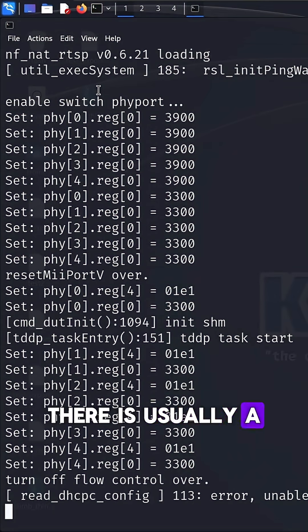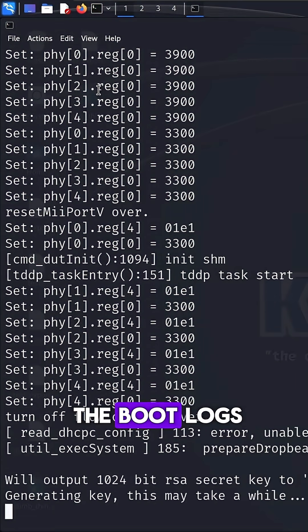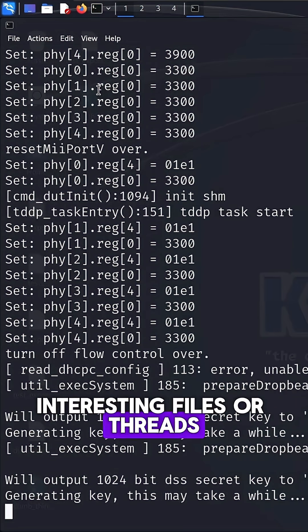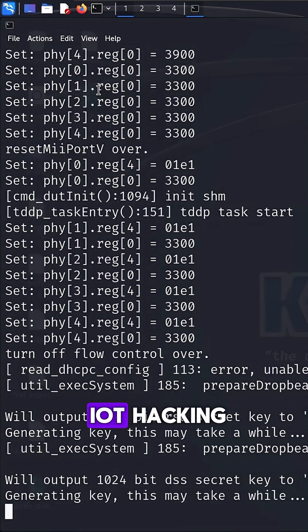At this point we see the boot logs starting to filter in. There is usually a gold mine of information that comes through in the boot logs that can help you uncover interesting files or threads to pull at if you are doing IoT hacking.